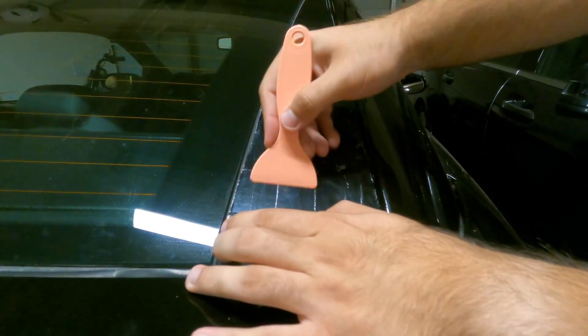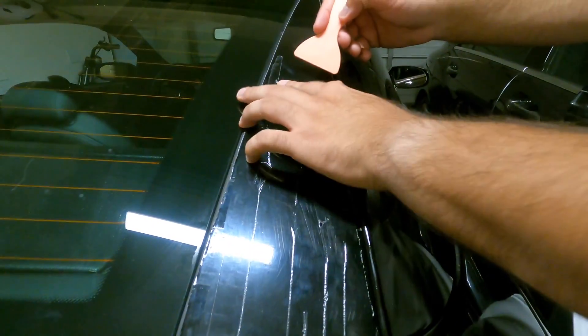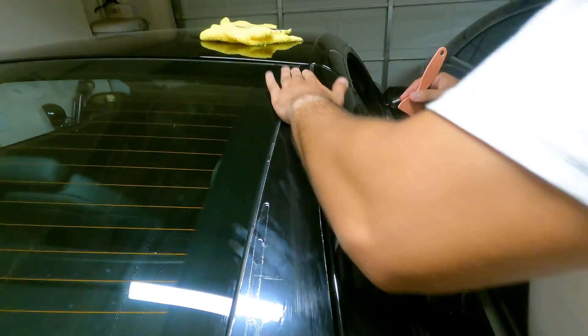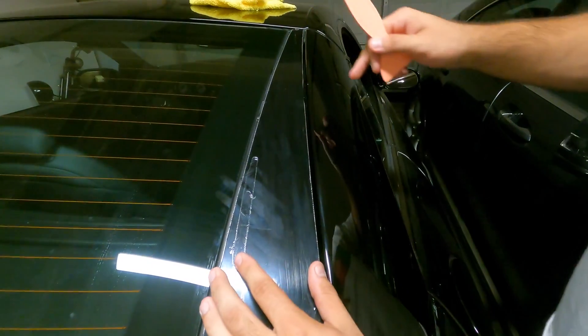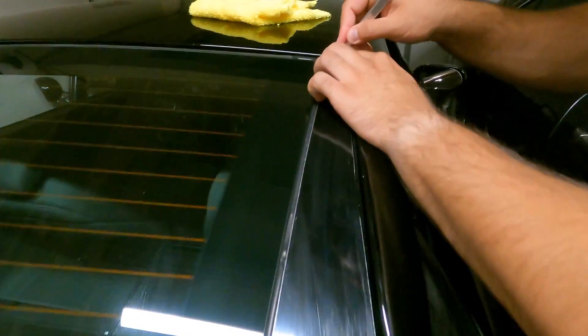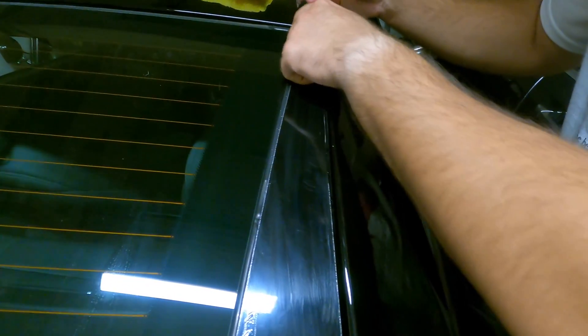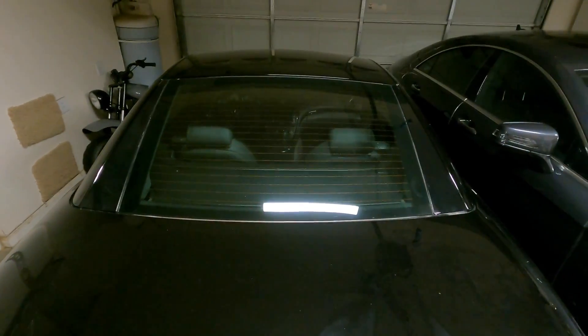Press it all down. That's basically done — all I have to do is clean it up. And here you guys go — nice little before and after.